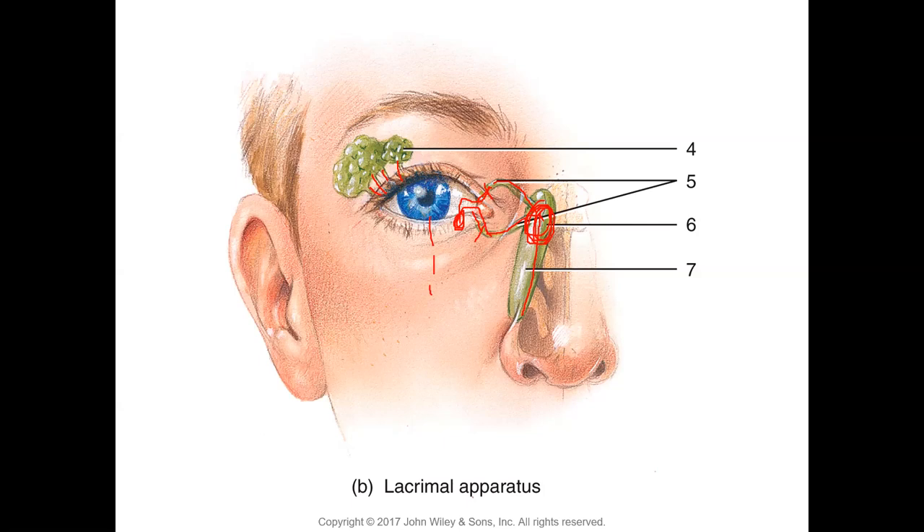The lacrimal gland itself can also malfunction — it may dry up and not produce tears, causing dry eye syndrome, which can occur in autoimmune conditions and in elderly people. Another clinical implication: if eyelid injury heals by scarring, fibrosis can turn the eyelids inward, causing eyelashes to touch the eye — an extremely painful condition. These are a few clinical applications of the lacrimal apparatus.